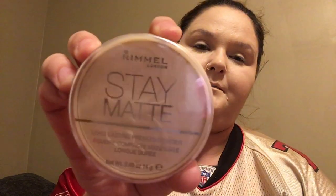We're going to use our Stay Matte Rimmel powder with our flat brush, just to set under the eye so the concealer doesn't crease up. I'm going to do under the eye too.